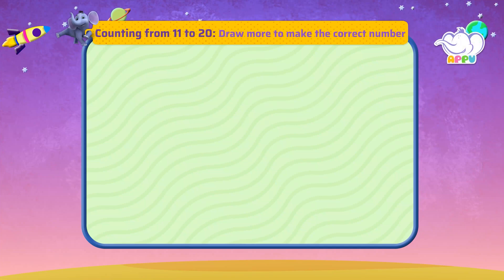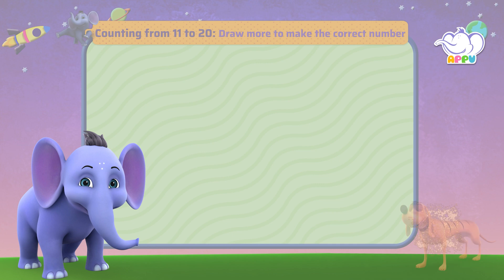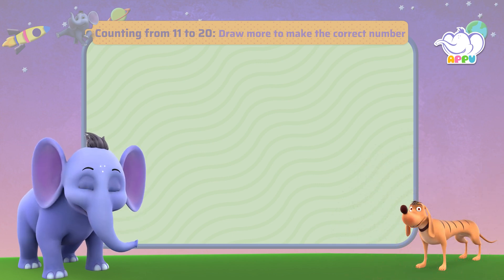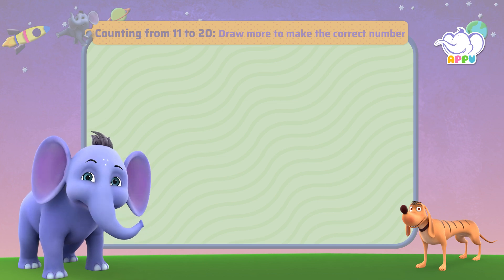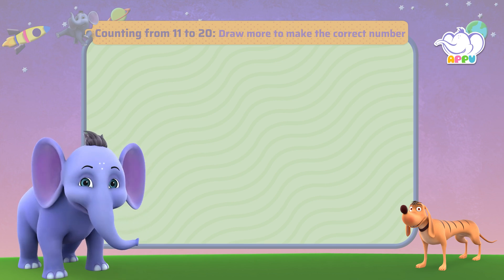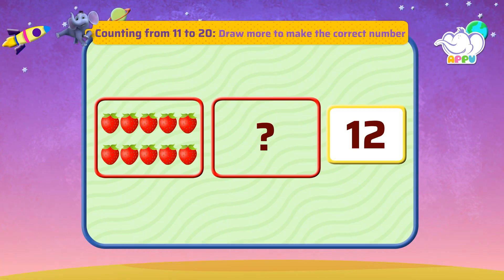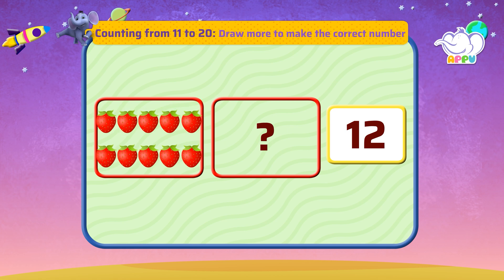Draw more to make the correct number. Are you ready for what we have next? It's a drawing exercise and you're going to love it. Sounds great, let's begin. Draw more objects to match the number. We have ten strawberries and number 12 in the box.